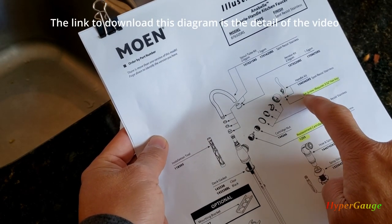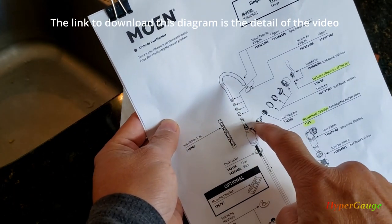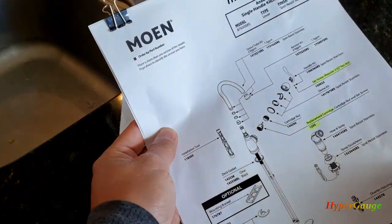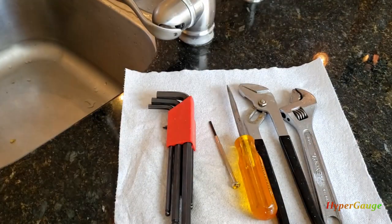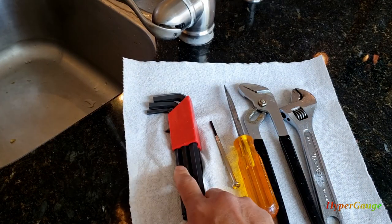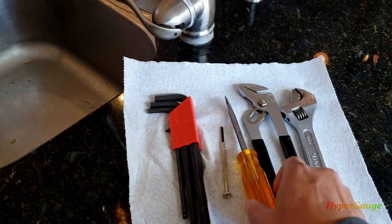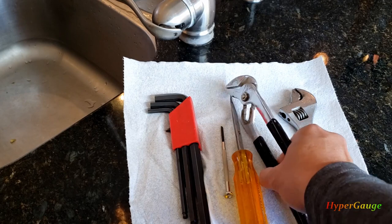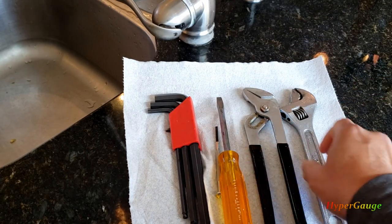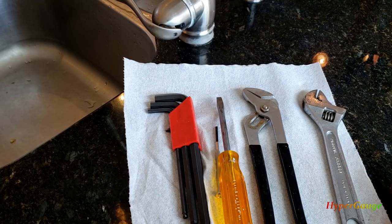It looks like all I need to do is loosen this set screw, then I'll be able to remove the handle and get all the way to the cartridge to see if anything needs to be replaced or cleaned. Based on the diagram, I've prepared a hex key, a screwdriver if I need to pry anything out, a pair of pliers to unscrew some of the nuts, and a wrench. Let's get started.